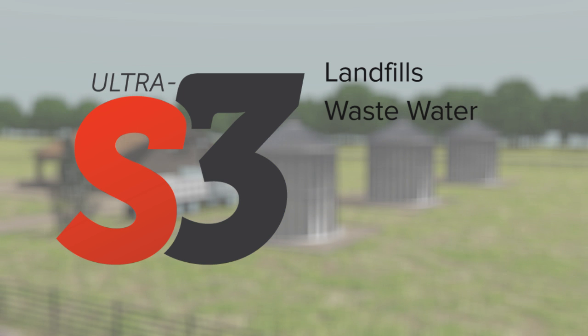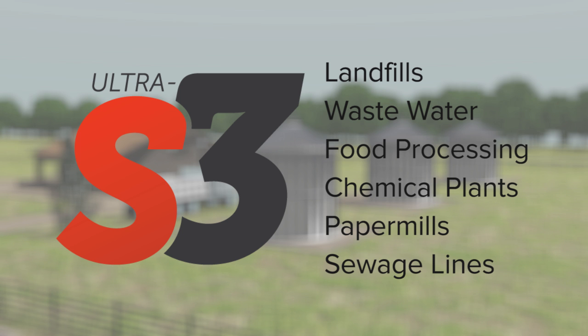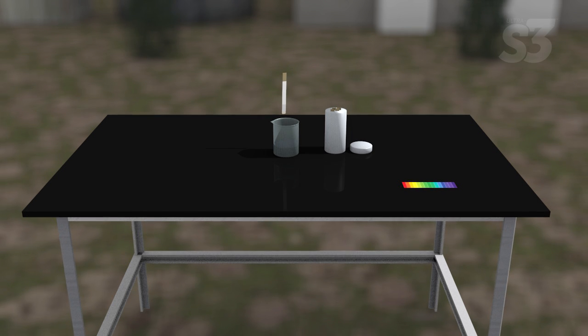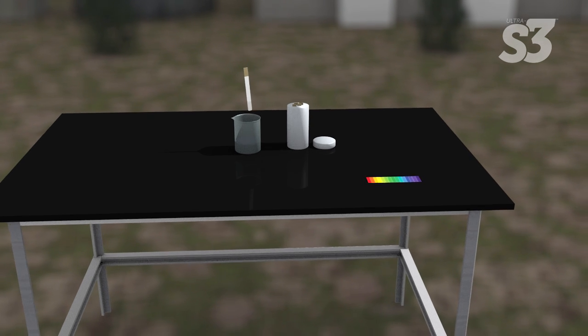Ultra S3 has been used to treat landfills, wastewater treatment facilities, wastewater retention ponds, food processing plants, chemical plants, paper mills, and sewage lines. The first step in using Ultra S3 is to test the pH of the water it will be used with.